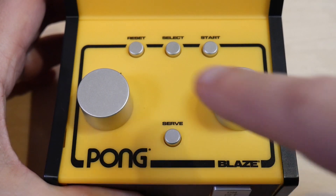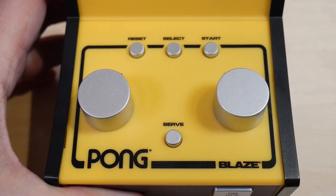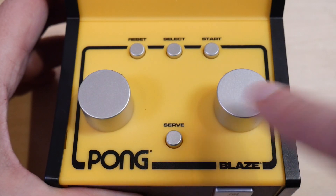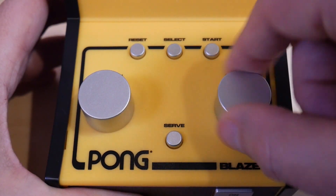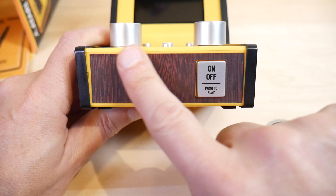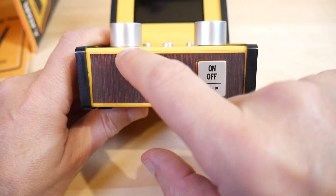Now looking at the deck, we've got a reset, select, and start button. Also have a serve button for Pong - I'm going to guess that doubles as a fire button as needed for different games. Got a player one and player two paddle. It's got a little bit of a clickiness to it - hear that? You can hear it. Going on to the front, we have your on/off button. It has this wood grain decal on the front of it. The decals are fairly thick and feel nice.